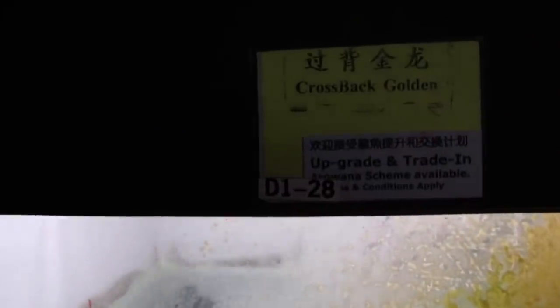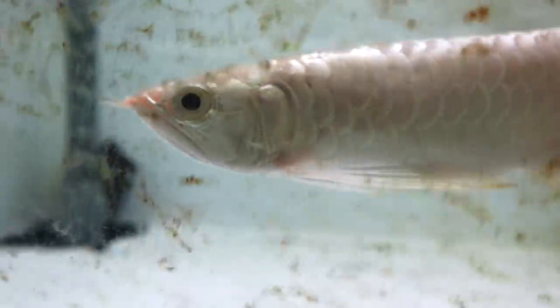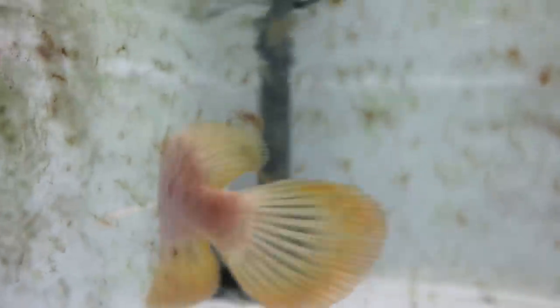This one right here is the one that I want. He's a golden crossback Arowana. He doesn't look very golden right now because he's still young and he's in a white color tank. But as he grows older, his golden coloration will intensify. Let's bring this beautiful fish back home.